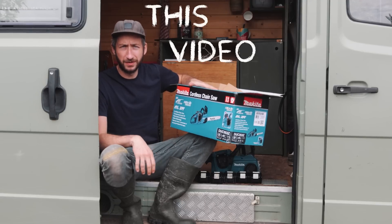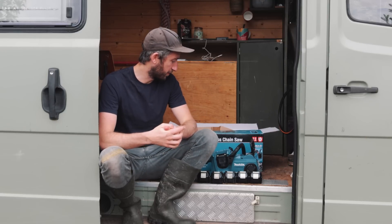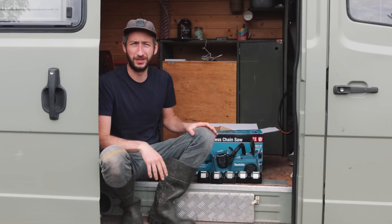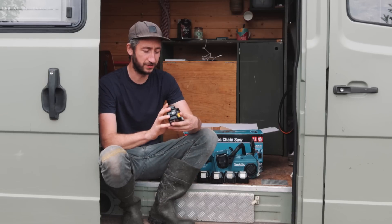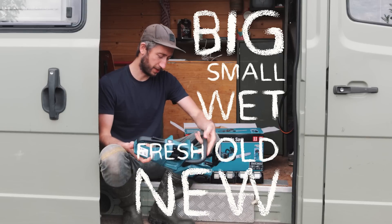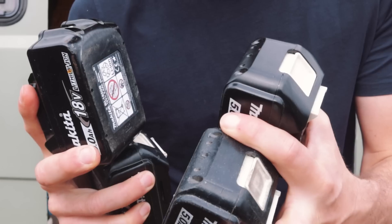A small but important note: this video is not sponsored by Makita — we bought the machine with support from people on Patreon. We got a Makita basically because all our power tools are already running on that battery system, so we're kind of locked into that ecosystem. That feels a bit limiting, but the powerful thing is that once you have a battery you can use it across different devices. We're going to chop down some bushes and trees — big, small, wet, old, new, fresh, all sorts.